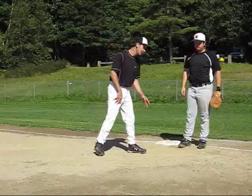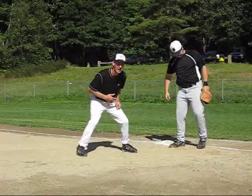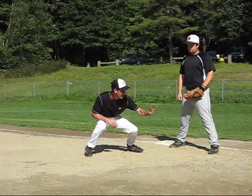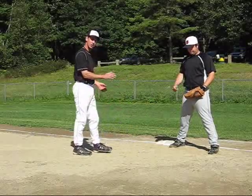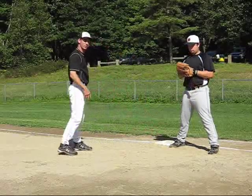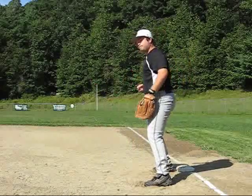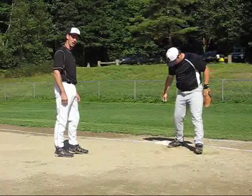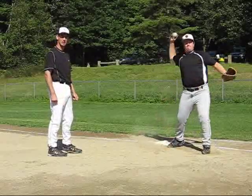The best throw that you could possibly get is right about here — not actually down here, but right about this area. Because what you want to do, you want to try catching a ball for a good tag, catching it in the chest area as much as possible. On a low throw, you're going to get your chest down and try catching it in that chest area, so you can use your legs and your shoulders to put down a tag. He's going to start putting down a tag right here. He's not going to go after the runner — he's going to try getting in front of the base before the runner gets there. That's the tough throw right down there, down low. If we get a throw right here, you're going to see how much quicker and how much easier it is to handle. You can get a much harder tag down.